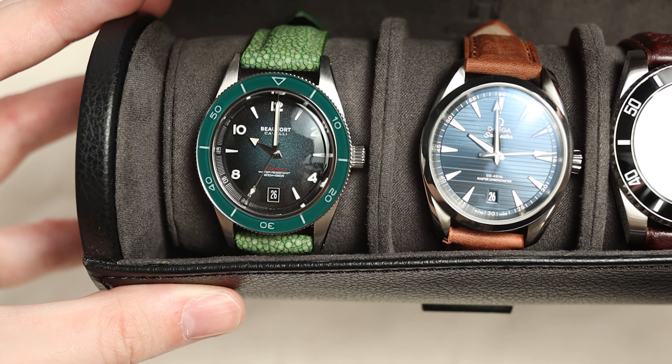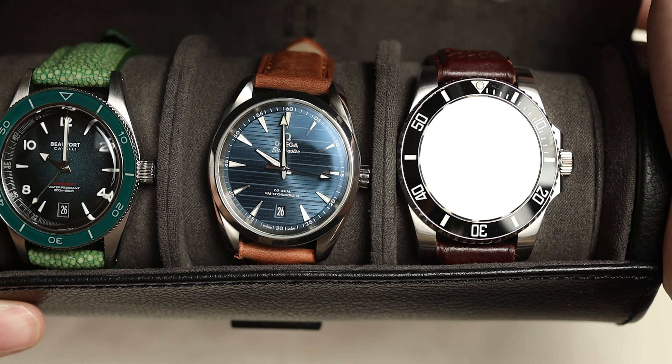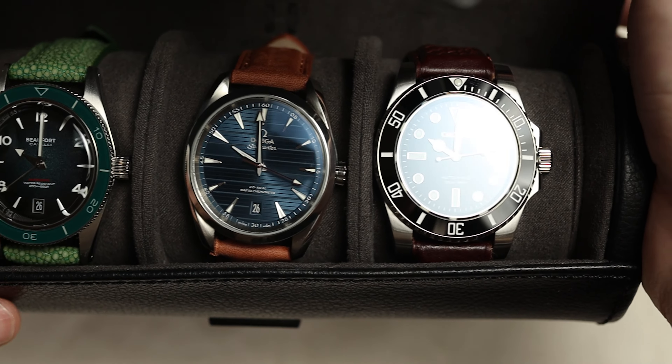As a lot of you know, I took a few watches with me on holiday. If you haven't seen the video where I break down what I took with me in my watch roll, here's a quick summary: I had my Buford Cavalli, my Omega Aqua Terra, my Kronos, as well as my G-Shock. Some of these watches had quite a reasonable amount of wrist time; others had absolutely no wrist time during the six days I was away.